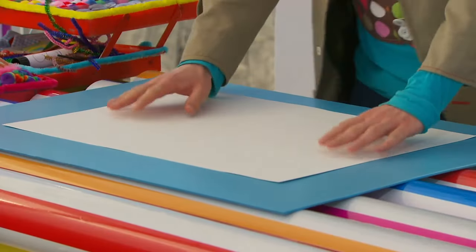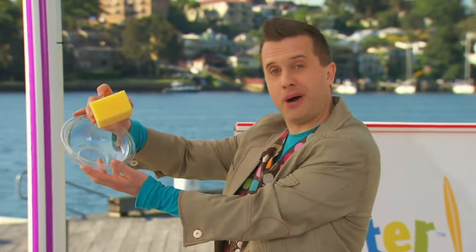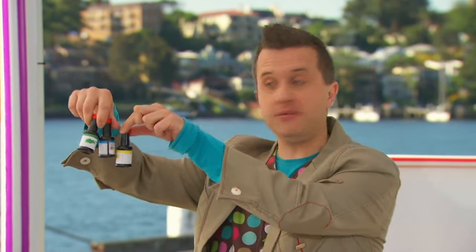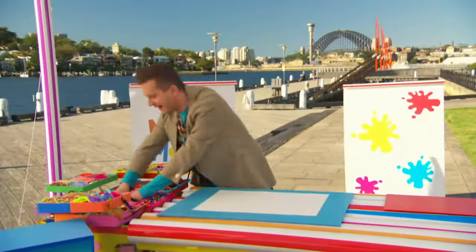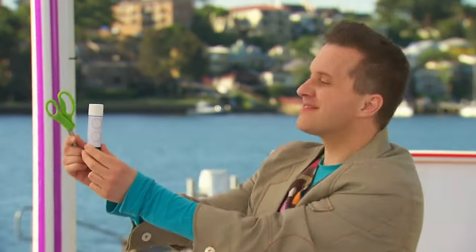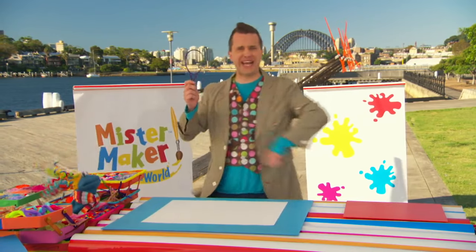Some sheets of white paper. Some water. A washing-up sponge and a bowl. Some food colouring. Some brushes and some pens. Some salt. Some scissors and a glue stick. And last but not least, we also need a tennis racket. A tennis racket? We don't need a tennis racket.